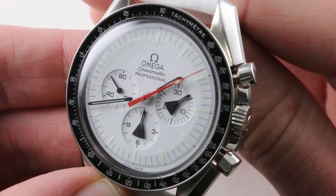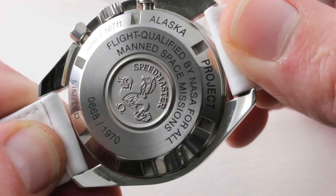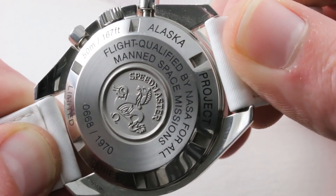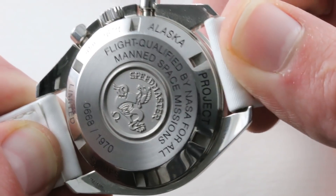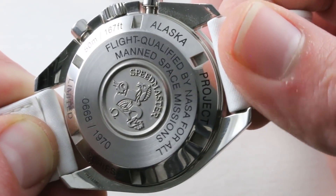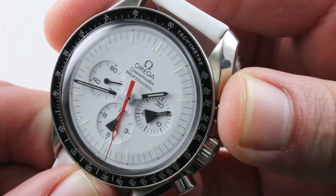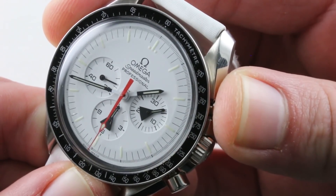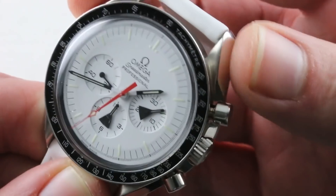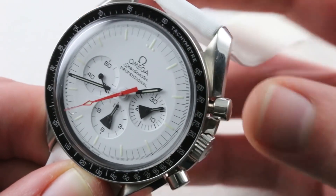It does feature a Hesselite crystal, and it does feature the standard Moonwatch caliber 1861 — 18 jewels, manual wind, 48-hour power reserve. Very, very tough and shock-resistant with a cam system and a lateral clutch. That's about as tough as a chronograph can get. 21.6 beat rate. It's a testament to the industrial prowess of Omega and Le Mania these days that the Le Mania-based cam chronograph is as crisp as a column wheel. If you have a really good cam, it can be as crisp as a column wheel, and that's what you get with this watch.